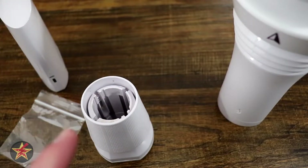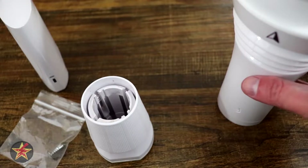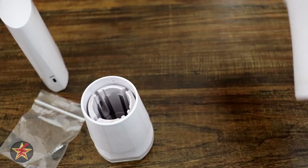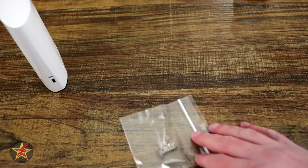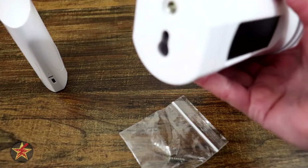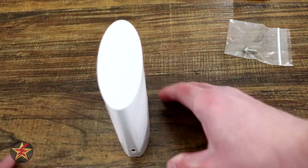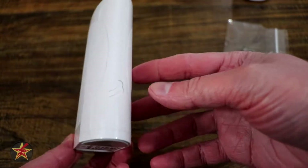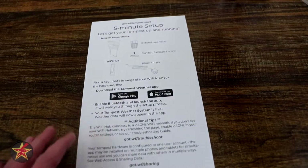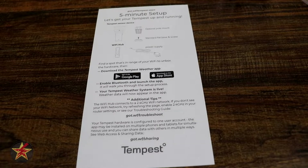This will be the setup of the Tempest weather system. Here you can see a smattering of what comes in the box. You get the Tempest weather station itself, as well as a pole mount and a mounting screw. If you're going to use the base, they give you a screw to put that where you like. Here is the hub station that plugs in and does not need a connection to your ethernet. Here you have your instructions which show everything that comes in and instruct you to download the app.